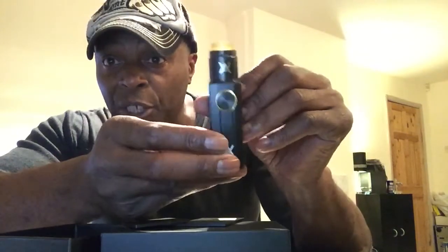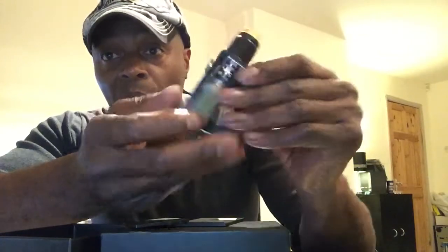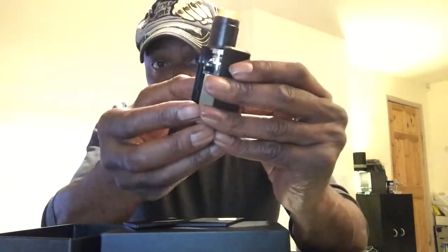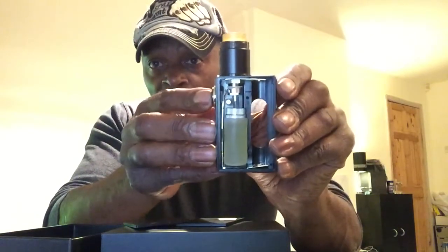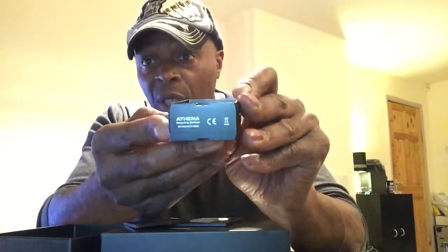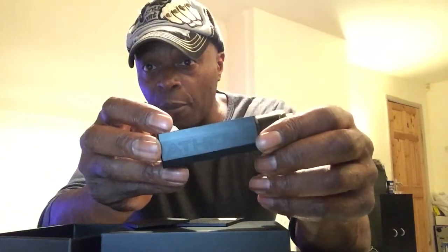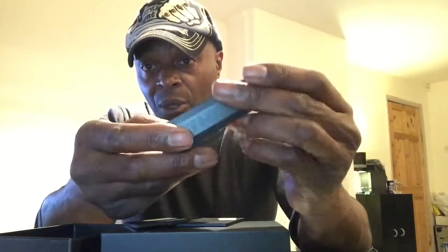You've also got a locking mechanism — just push that up and it's not touching anything until you pull that lock switch back down into place. And then you've got contact. There's not really much to say about the box. It's got the Geek Vape logo on the bottom and on the side — engraved or etched in, quite good.